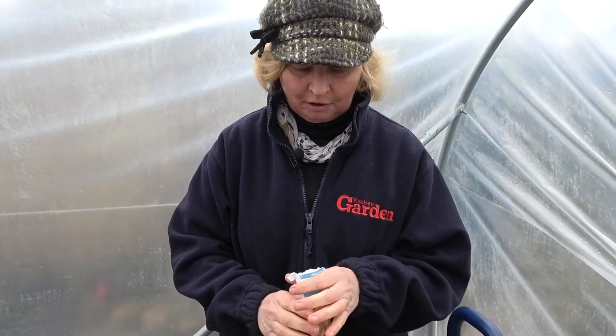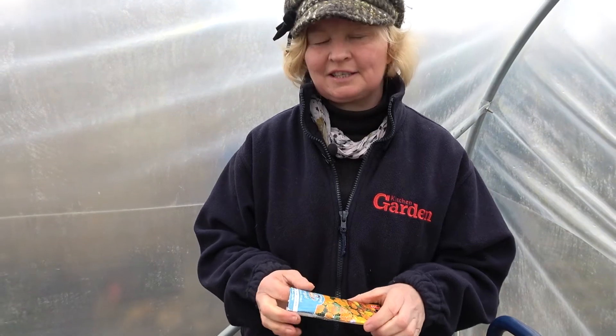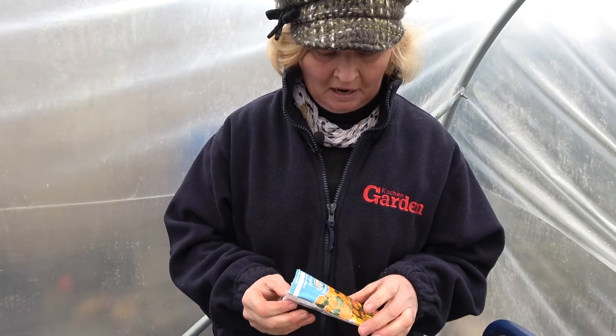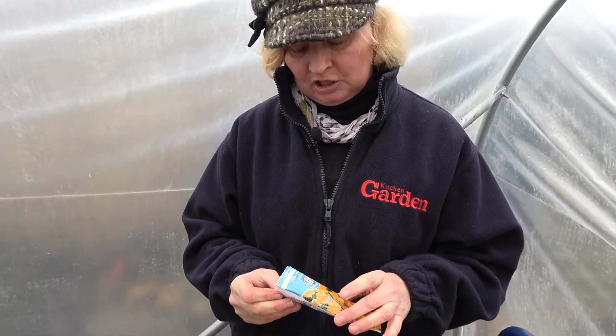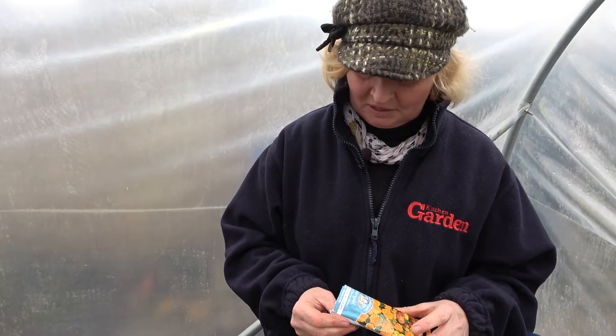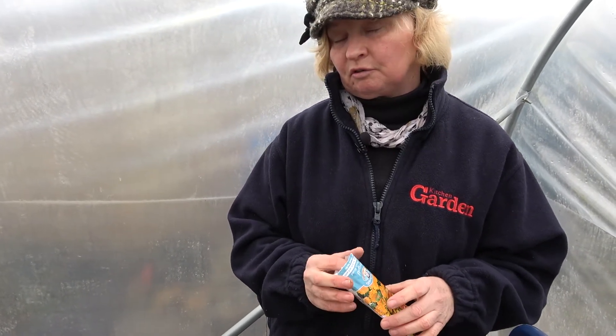This year it's the year of the marigold, and the marigold is a wonderful bright sunny flower to have in the garden. It's very good to plant among your vegetables because marigolds are reputed to keep whitefly away from tomatoes, so it's a good one to put in your greenhouse among your tomato plants.